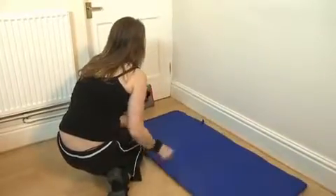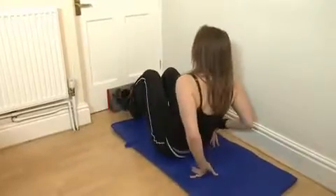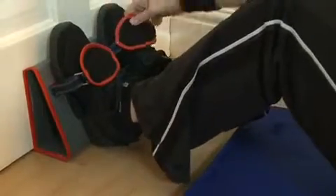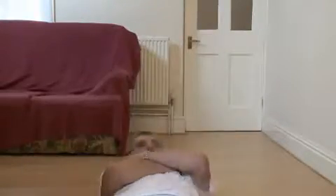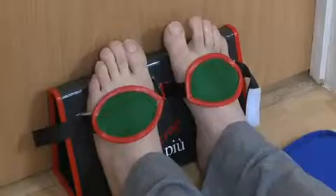The door is closed and the feet placed in the soft foothold straps. These soft, flexible straps can be easily adjusted to comfortably accommodate trainers or bare feet. The foot is supported by the base of the AbStrap so that with or without shoes the feet do not rub against the floor or door, as with other sit-up bars.